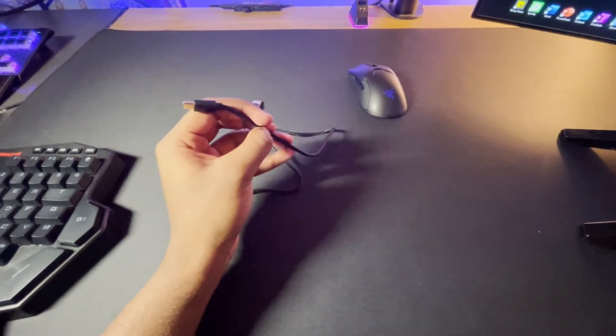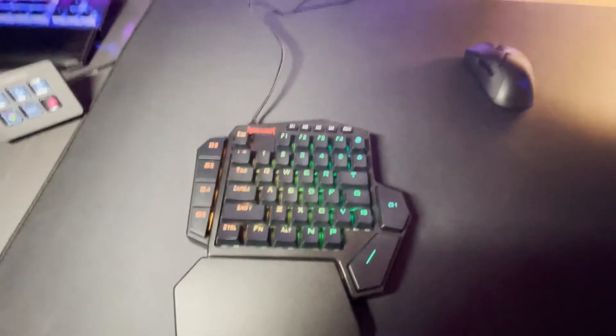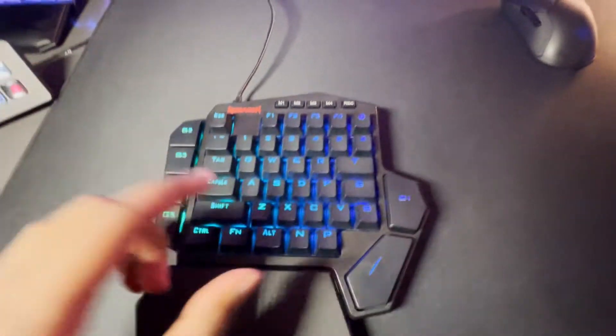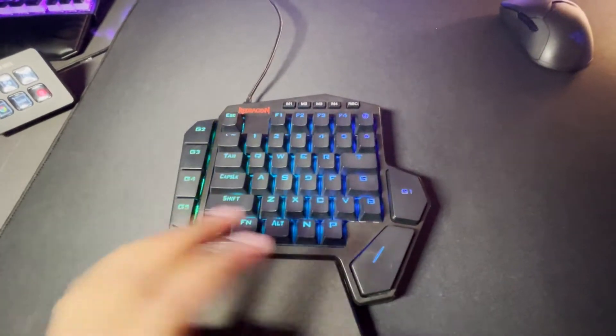The USB-C makes it really nice if you want to change the cable. Plugging in the keyboard, you see a nice LED sweep and all the RGB comes on. It is a full RGB keyboard — you can adjust all the colors and each key is individually lit, which is nice. Full mechanical, feels pretty nice and I do like using it.